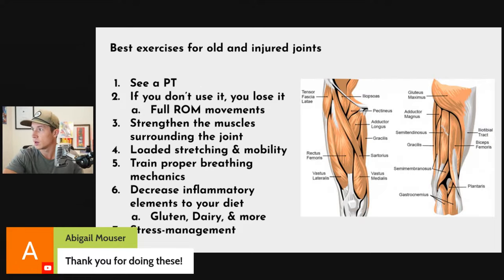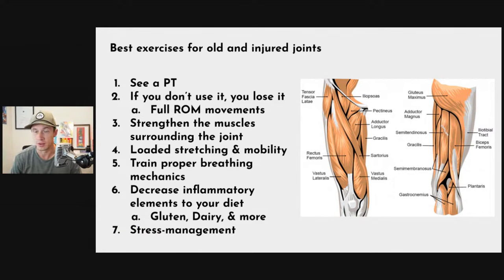Next question: best exercises for old and injured joints. First, it depends — and I'm not a physical therapist or doctor, so I don't have context on your specific injury history. If you're running into this, go see a physical therapist. The way I like to think about it: you get injured, maybe have surgery with a doctor or specialist, then a physical therapist gets you ready to train. I've seen hundreds of people move from rehab into training, as a personal trainer and as a Division I athlete myself.